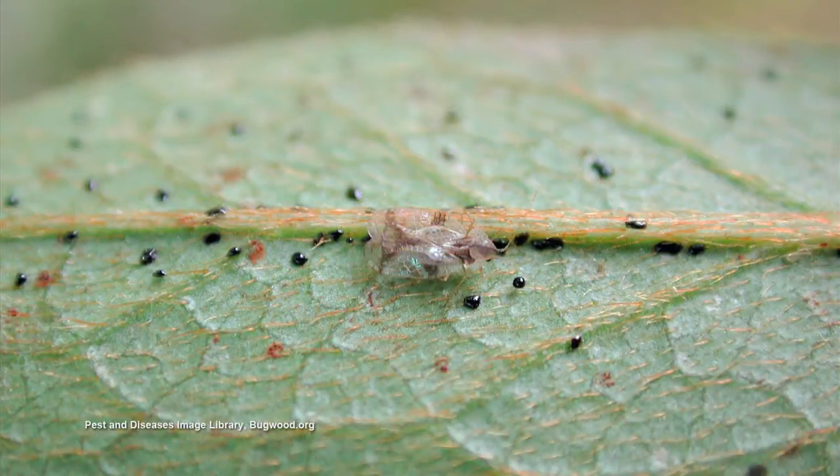If you turn that leaf over, you can actually see the excrement under there. It looks like little tar spots. And you can see some of their bodies on that as well.